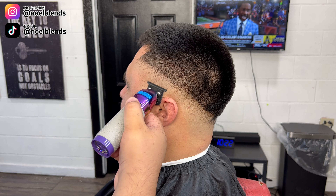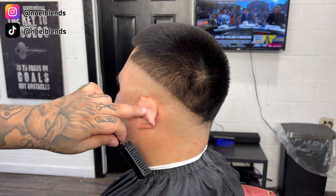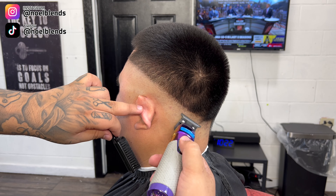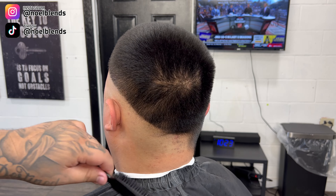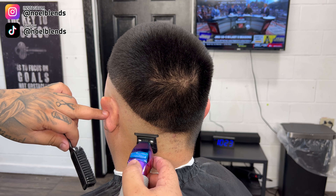Just in case our clipper didn't get everything, or if you missed any little spots or put a little too much pressure in some spots, what's gonna take it out is these trimmers — these zero gap trimmers. Just put the corner of the blade and give it a little flick to get all those remaining little stumbles that the clipper didn't get.